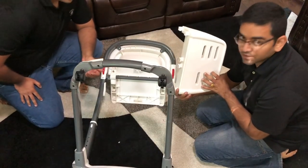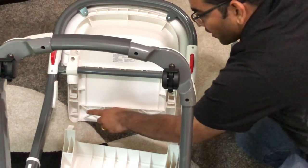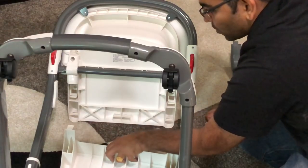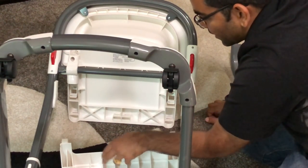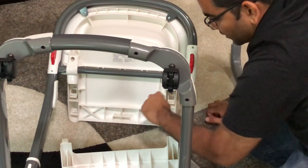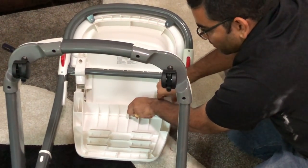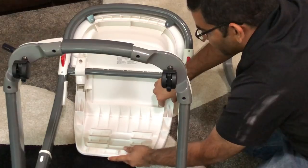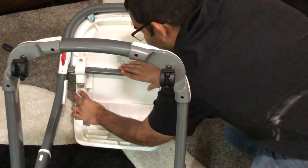Here is the footrest. We are going to align it — there are a few slots and all of these hooks will go over those slots and then snap in. So there are one through six hooks and one through six slots. We will align them, put them on top, and then just snap them in.